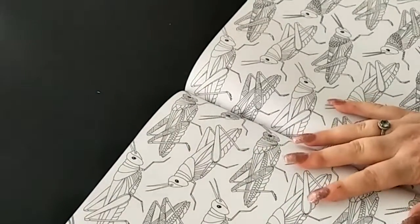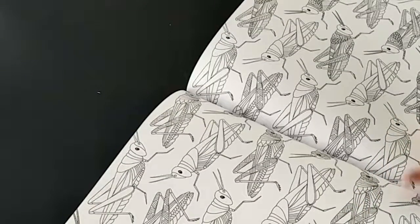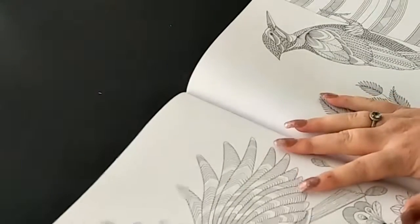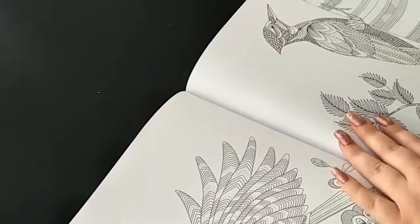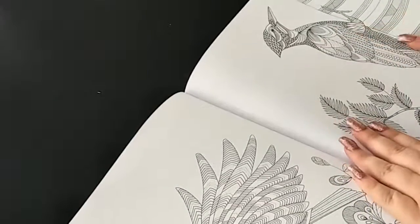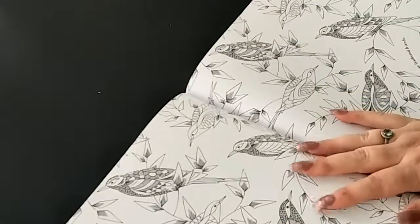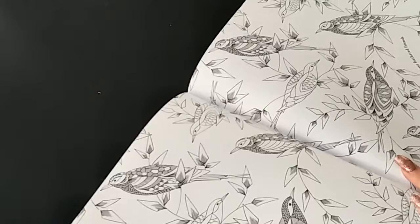There we have some grasshoppers on this page. Then we've got another bird and on the other page a woodpecker. Some more birds, and it says 'fill in the foliage for these feathered friends.'